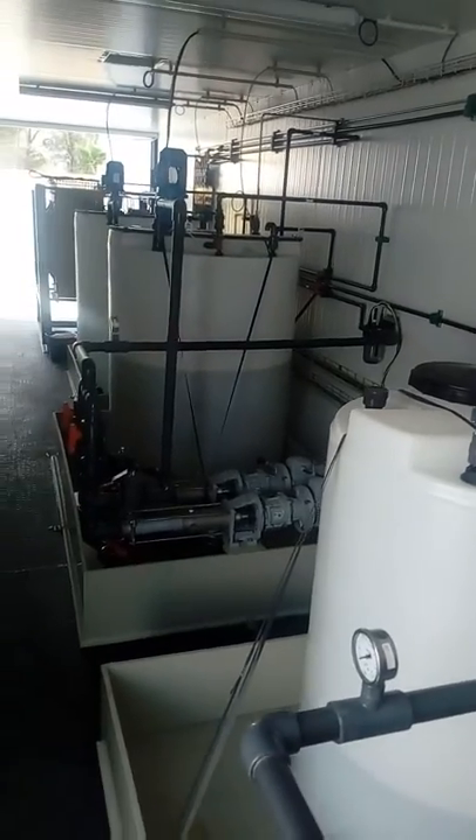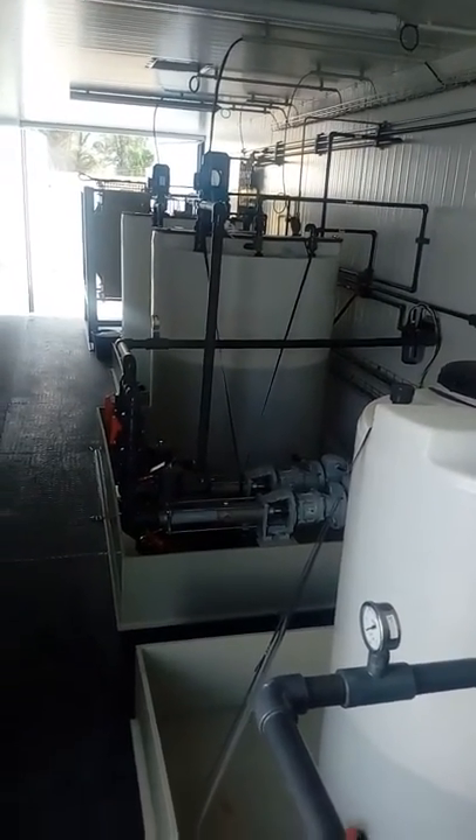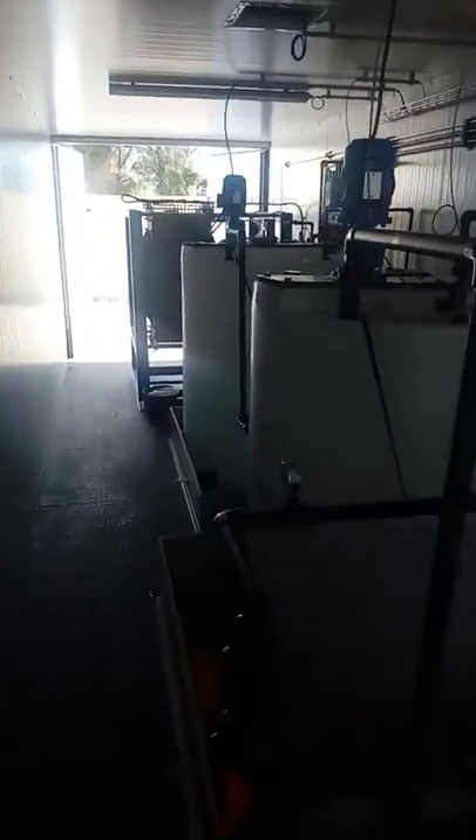You can see here the entire pilot plant already working in the first demo site, demo site number one in Genia, Spain.